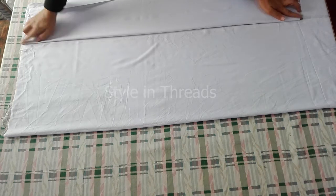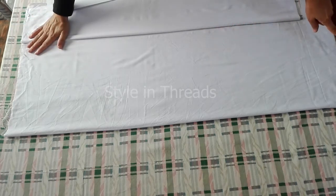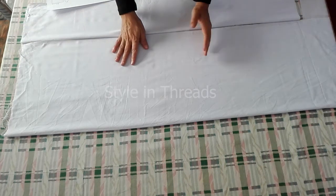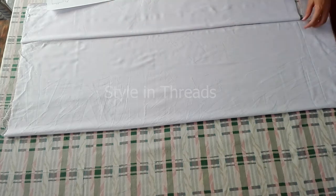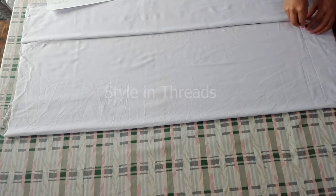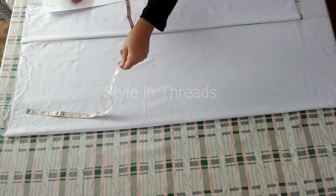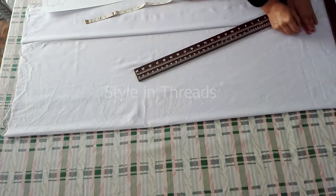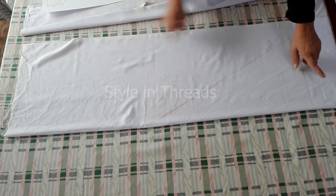From this side the length would be 38.5 — these are two layers and the other two layers I would cut from the other side. If you have a small fabric you can fold it in four layers and cut at the same time, but I am cutting separately — two layers from this side and two layers from the other side. I would mark in this way: from this side I take 1.5 inches and from this side I would take 17 inches. First I would cut these two panels and then set them to cut the other two panels.